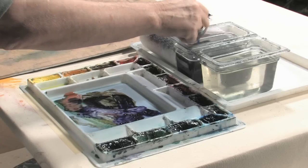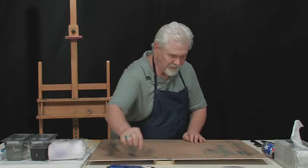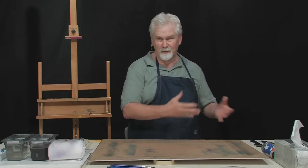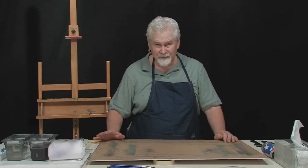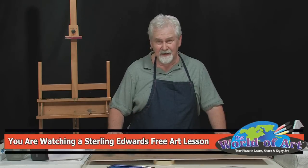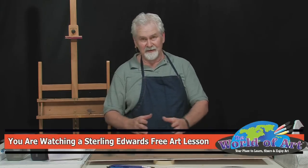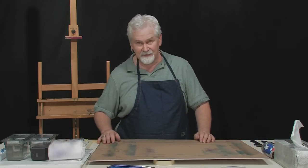It doesn't matter if it dries or stays wet. It's a real simple technique, but I see people at workshops spending 30 minutes with soap and water cleaning their brushes — it's not necessary unless you just want to. I've been doing it like this for 30 years and it hasn't hurt a thing. I'm at the point in my life where if I can find a simple way to do it, I'm going to do it, and I'm going to teach others how too. Let's make life as simple as we can.